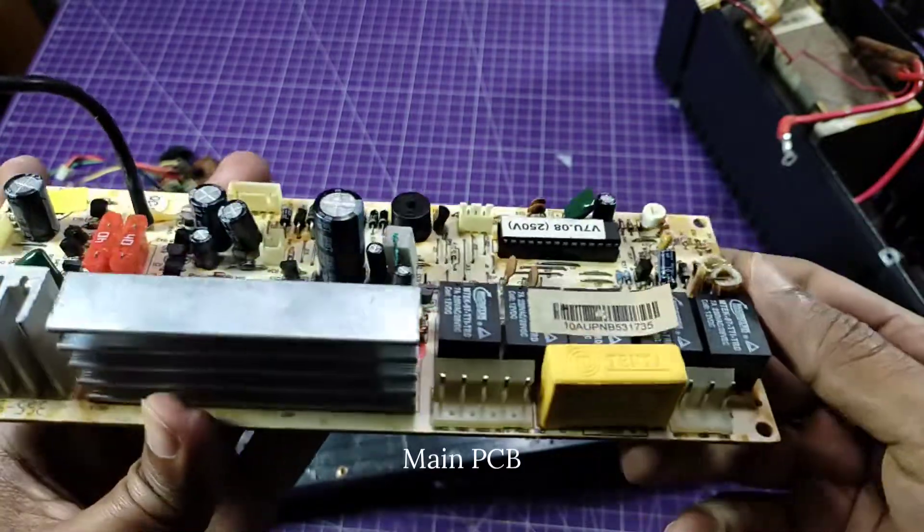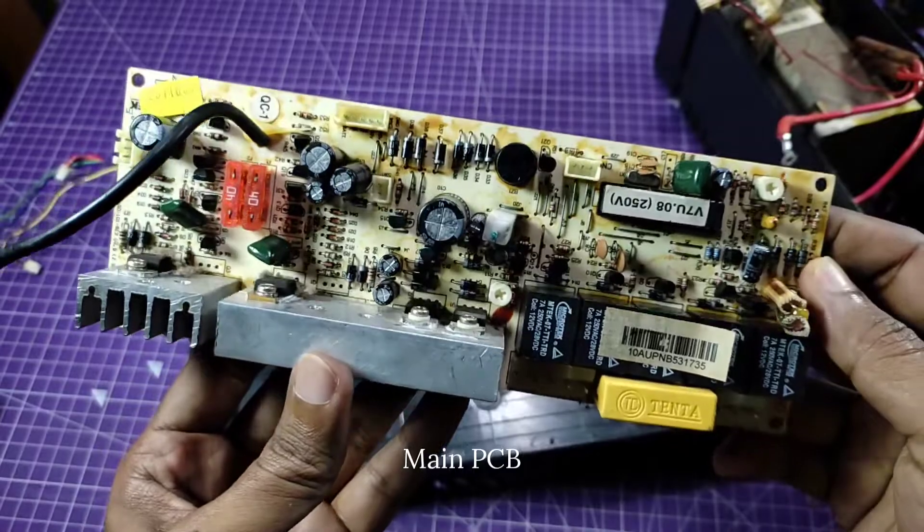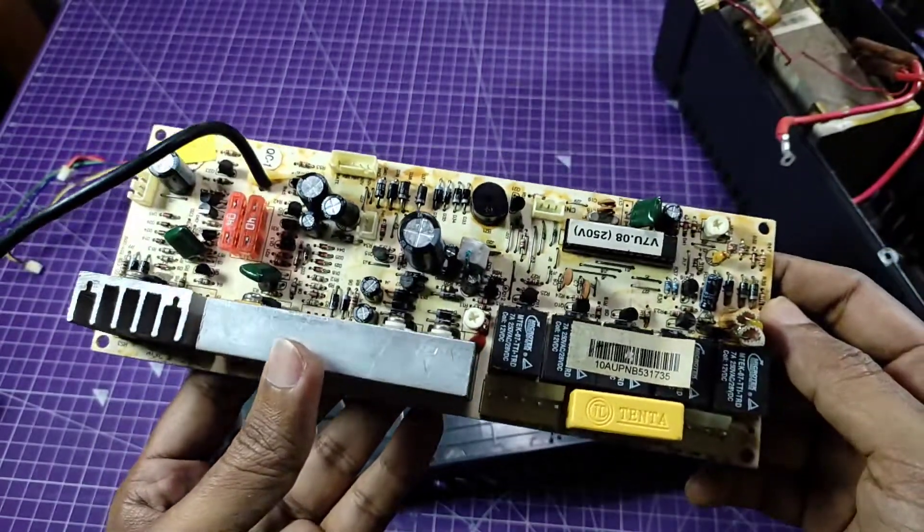We have the main PCB board with some heat sinks, ICs, relays, some capacitors, and buzzers.